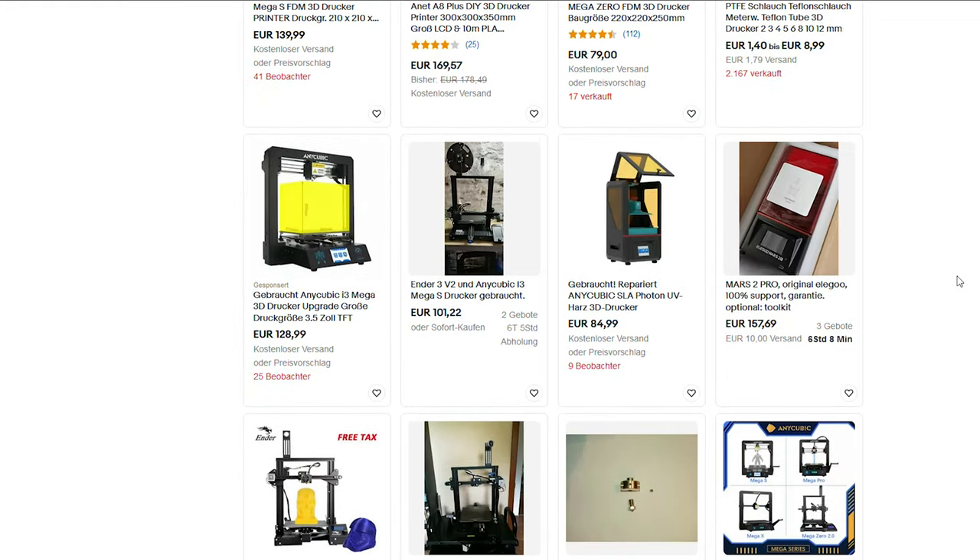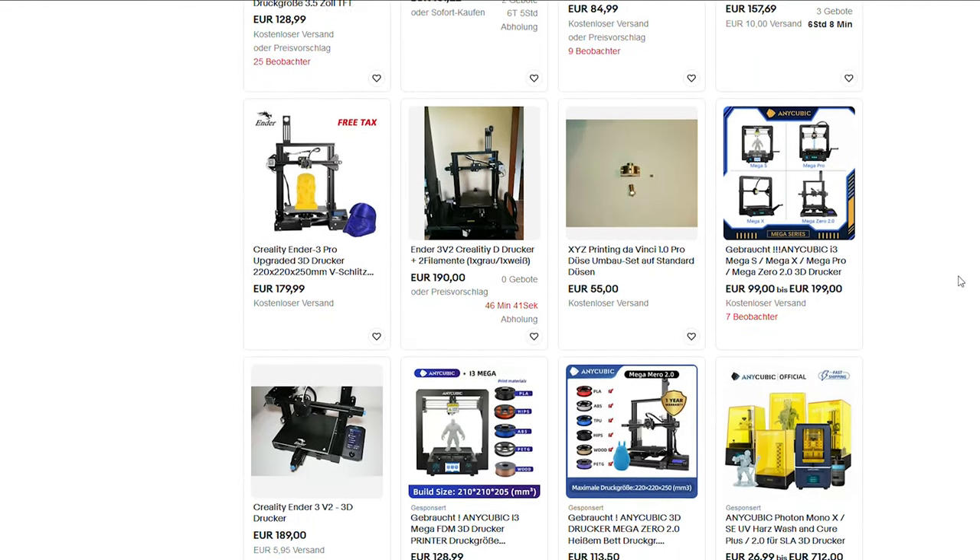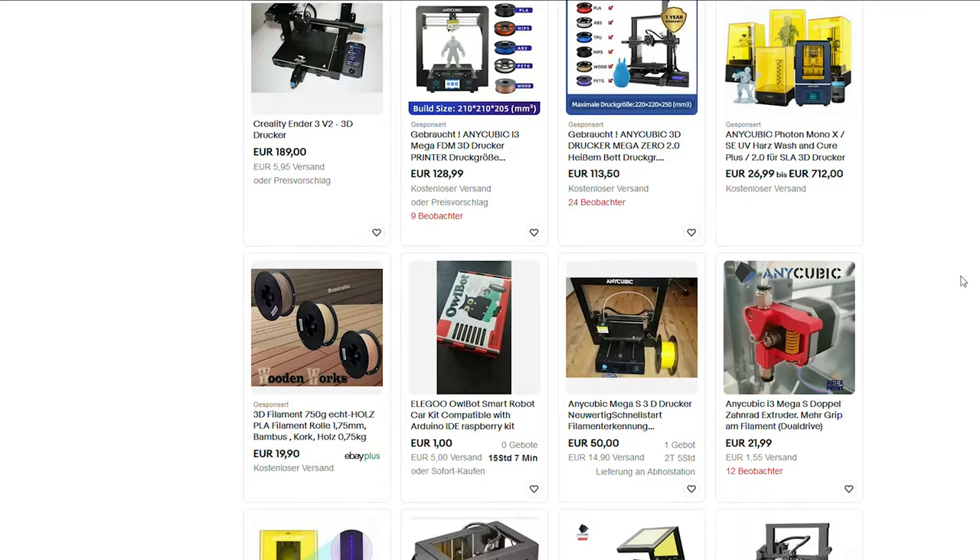And it only takes 6 minutes to print. What? You do not own a 3D printer? Well, then just like me, buy one from eBay — they are really cheap. But this will apparently take longer than 6 minutes. But we already waited half a month for the rubber thingies to arrive, so that's not too bad.